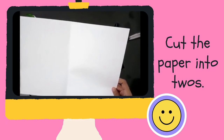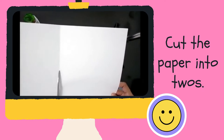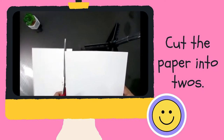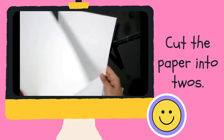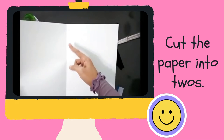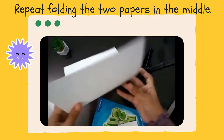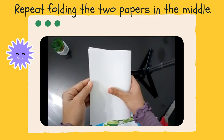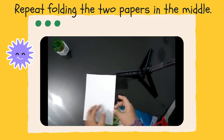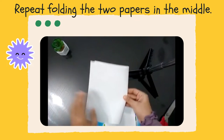Next, cut the paper into twos. Look carefully — you need to cut the papers into twos. Next, repeat folding the two papers in the middle. Look carefully — you need to fold the two papers in the middle.